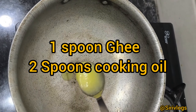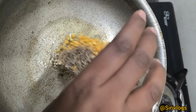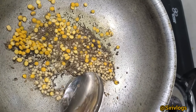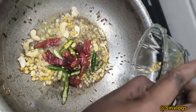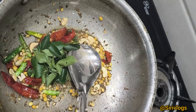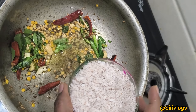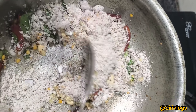1 tablespoon of rice, 1 tablespoon of ghee, 1 teaspoon of oil, 1 teaspoon of kaju, 1 teaspoon of white chili, 2 teaspoons of kale, half a teaspoon of spice, 6 teaspoons of salt. Add the rice and the rice.